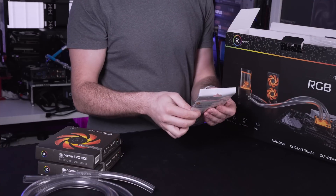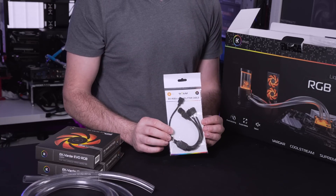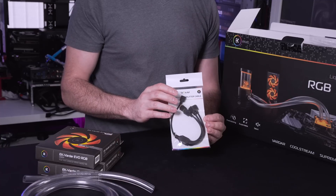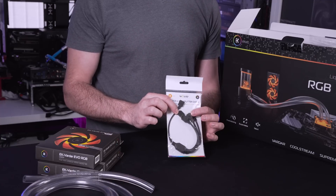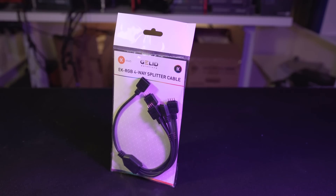Next out of the box we have an RGB splitter cable. Because this is an RGB kit there are going to be various connectors and your motherboard might not have as many connectors as you physically need. So this just converts it from four independent RGB connectors into a single connector that will go straight into your motherboard.